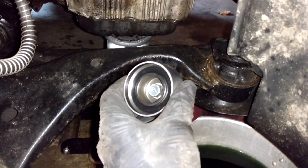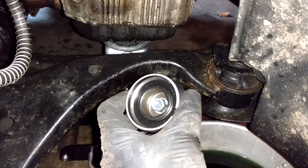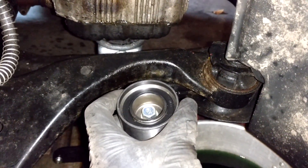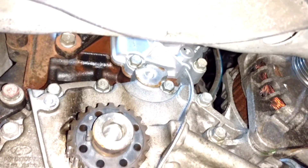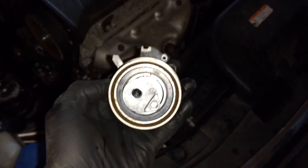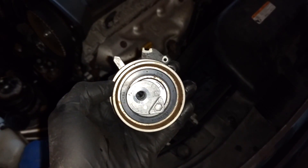Now it's time to put the idler pulley back in — I'm putting a new one in. Use a 14 millimeter socket and torque it down to 39 foot-pounds.